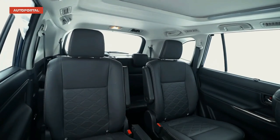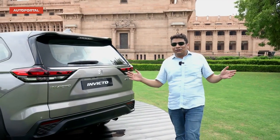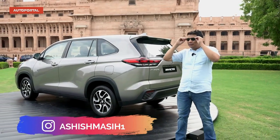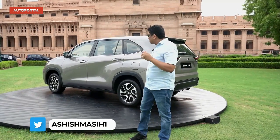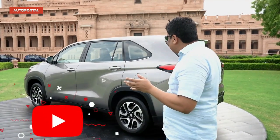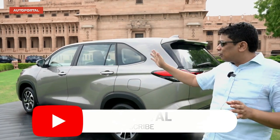This is the Maruti Suzuki Invicto, and when you see this car for the first time in flesh, it will immediately remind you of Shahrukh Khan's movie 'Rab Ne Bana Di Jodi'. Just like in that movie when Shahrukh wears sunglasses he becomes Raj and when he takes them off he becomes Surinder, this car is very similar to the Toyota Innova Hi-Cross. You won't be able to tell if it's the Hi-Cross or the Invicto from the side profile or even from the rear — the biggest differences are only on the front.